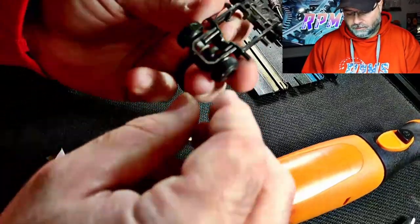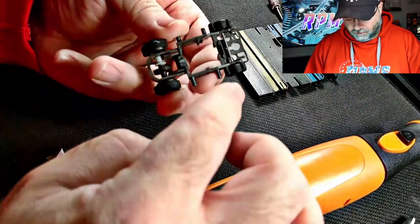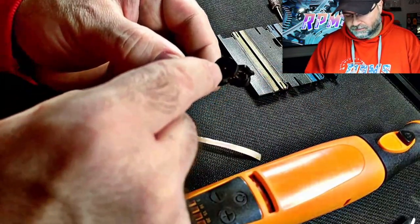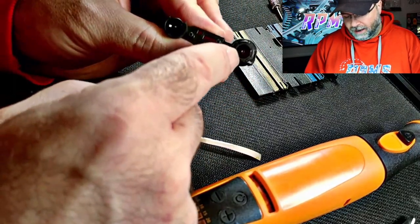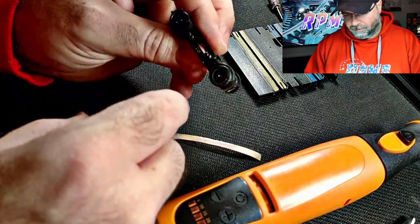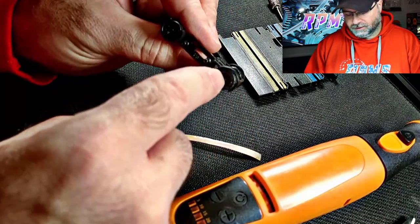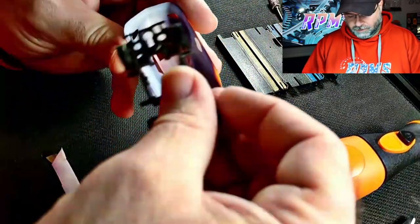Now we'll take my homemade jig, which is just a Viper chassis, some G-plus front wheels, an old rear axle, and G-plus front tires over top to give myself a little bit more clearance when I'm mounting the body. I'll take that, take the body, and put them together.